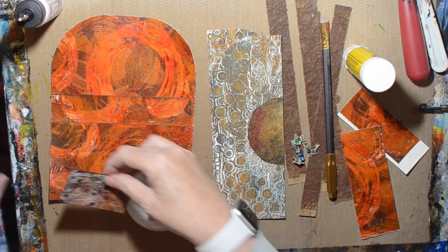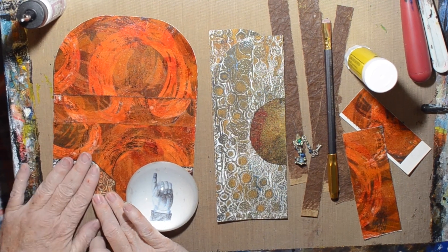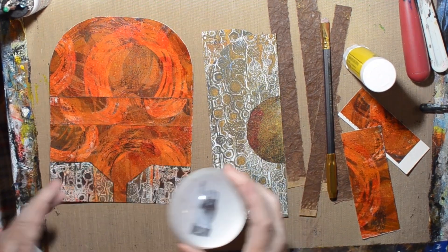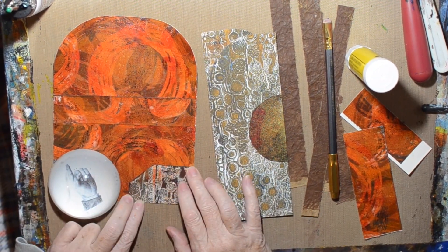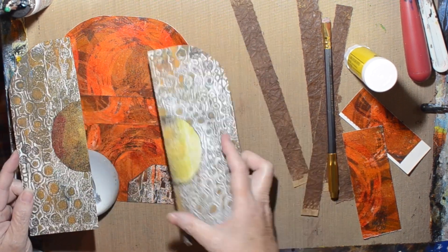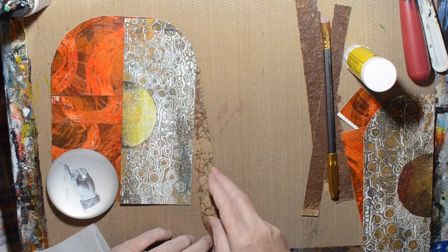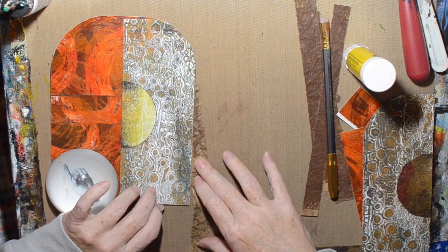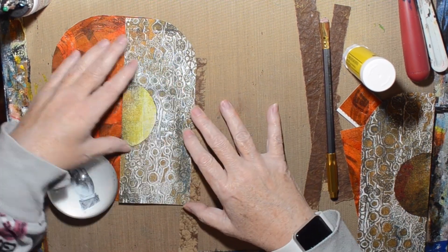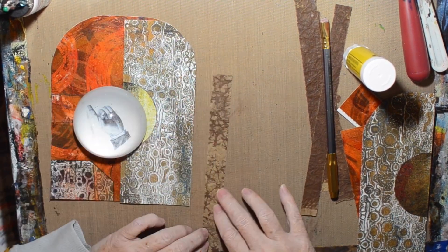And then I just did some tucks on the bottom instead of having a pocket all the way across. The tucks coordinate with the leftover pieces from the door. The good thing about the way I did it is there's not that negative polarity or misaligning of the magnet — as long as the metal's within range, it will stick and it won't push against it.